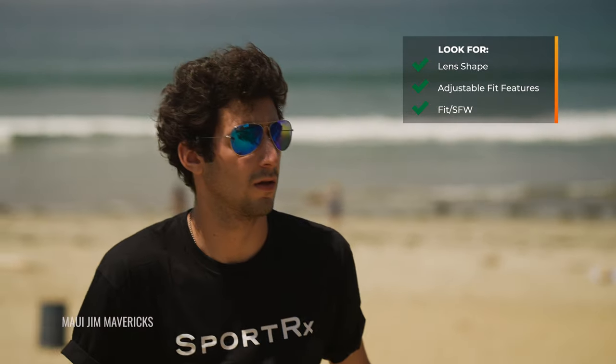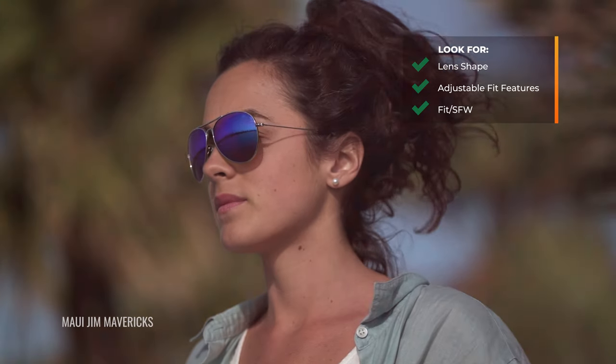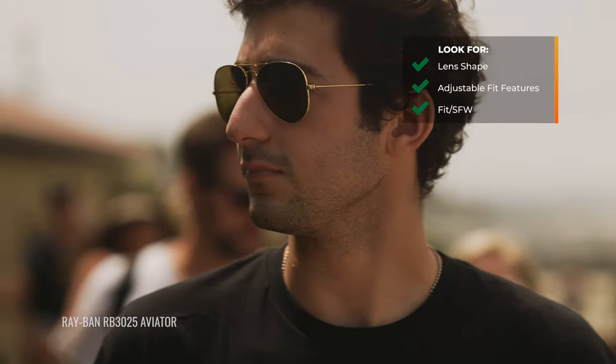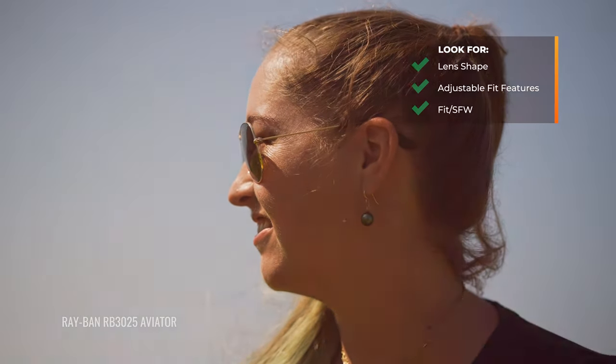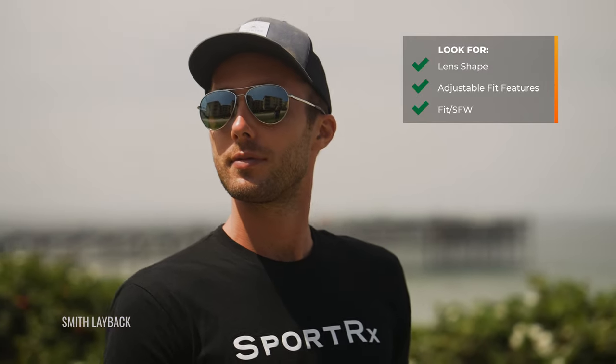Another thing is fit. There's the SFW — the SportRx Frame Width — which is going to help you know what to expect in terms of practical fit when looking at something online. That doesn't really exist anywhere else. Standard frame measurements aren't a good representation of fit — eye size like 55 or 58 gives you an idea, but many design details in a frame affect the actual practical fit on your face. That's what we try to account for with SFW. We do have a video specifically explaining it if you want more information.